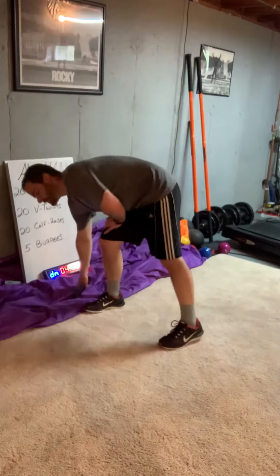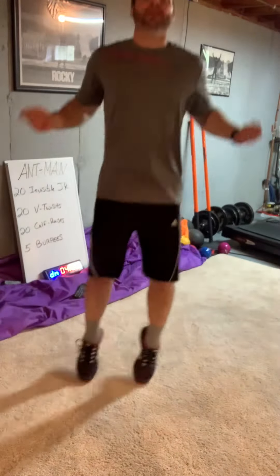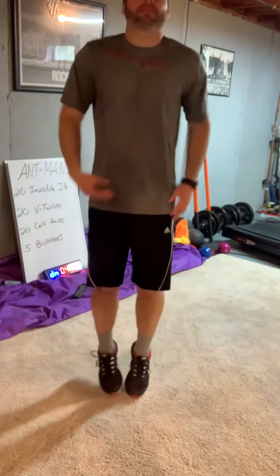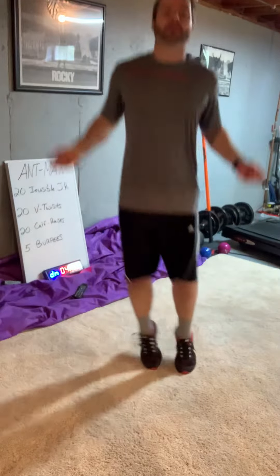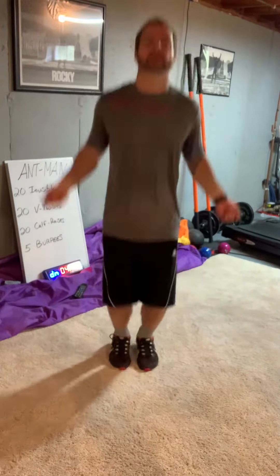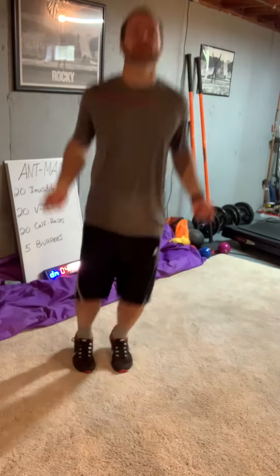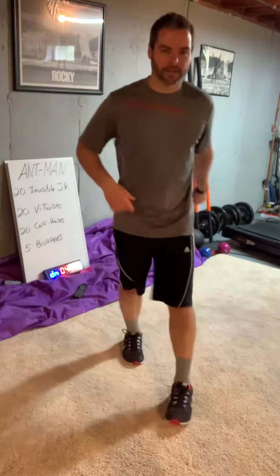Invisible jump rope — take out your invisible jump rope and you're just jumping, moving those hands to get a better workout as opposed to just jumping. So at least now we're moving. Jump and count your 20. If you want to jump side to side, that's fine. 19, 20 — boom.